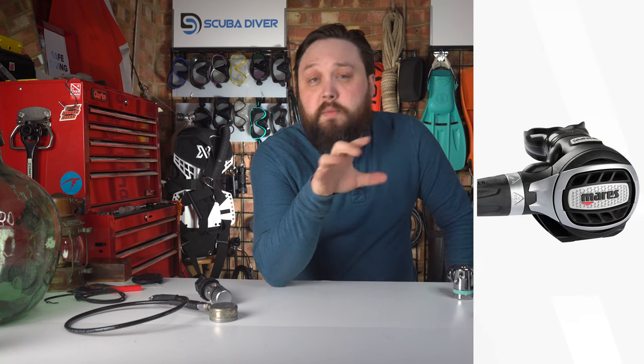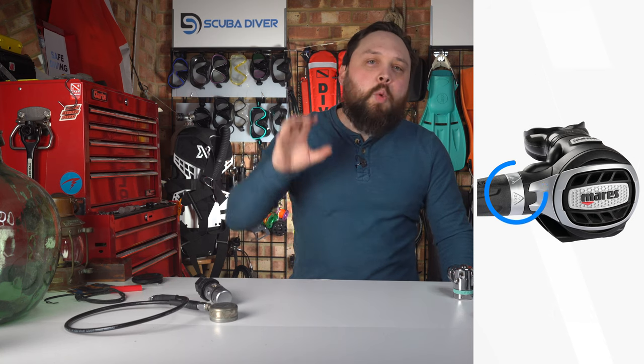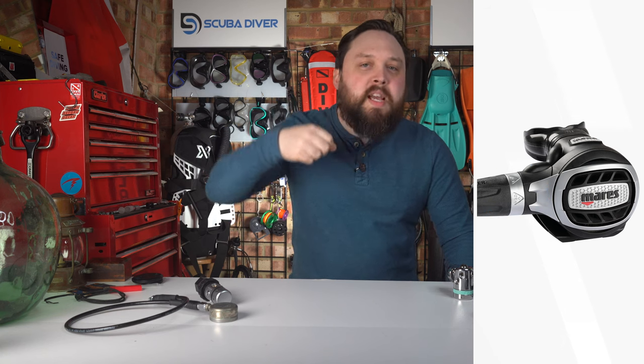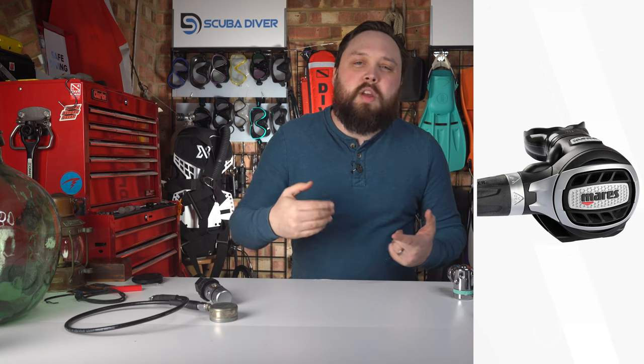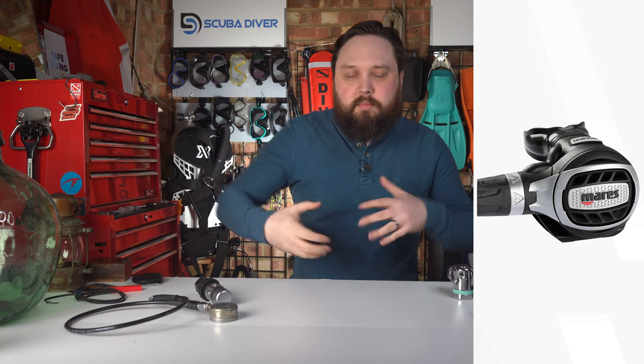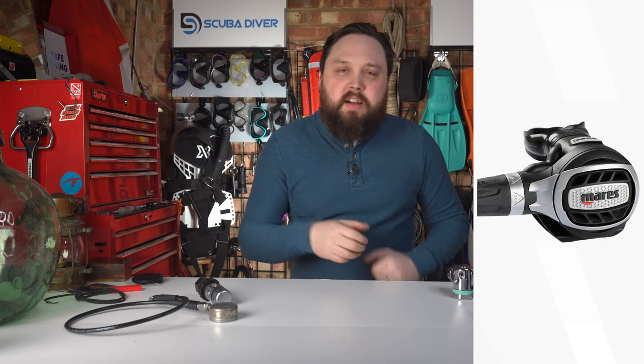With the 62X, you have a choice of several second stages. For this one, I chose the Ultra. The Ultra second stage is made from an ultralight polymer and features Mares' twin power system, which is a collar where the hose attaches into the second stage that you just rotate. You click it backwards or forwards and it basically lets you supercharge the airflow. If you need more gas, you can just click it and it supercharges it, or when you're just normally chilling around, you set it to the normal setting.